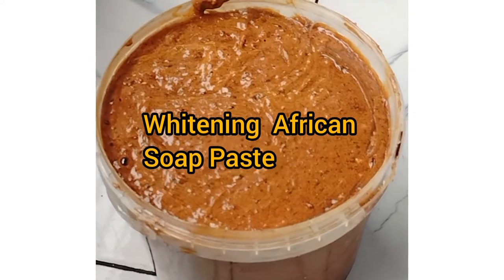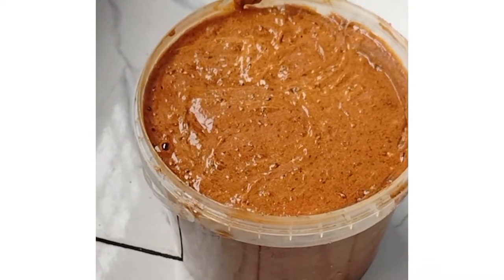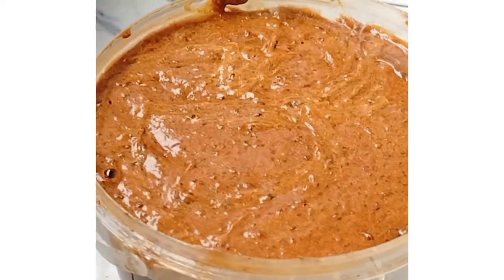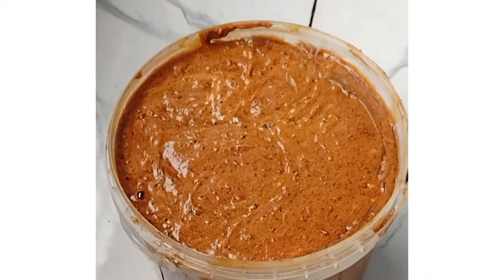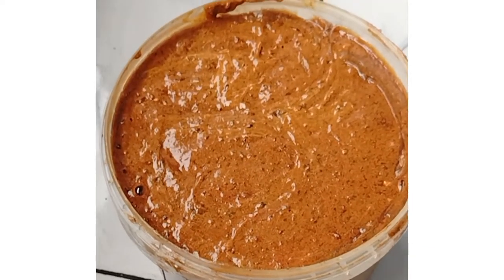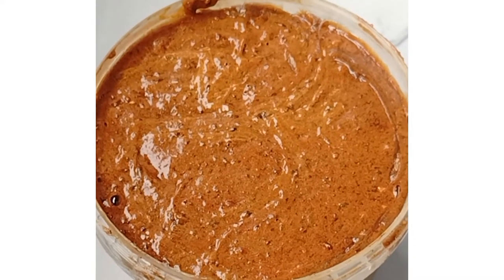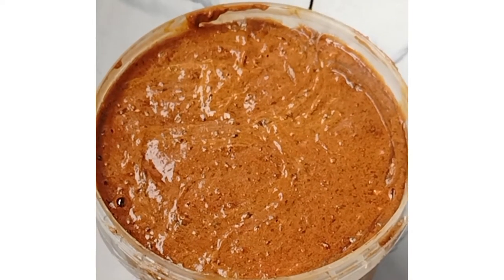Today I'm going to show you how I made this beautiful, elegant-looking African black soap paste. It's so lovely, smells good, very active on the skin, and best of all, easy to use. So let's go on to the production.